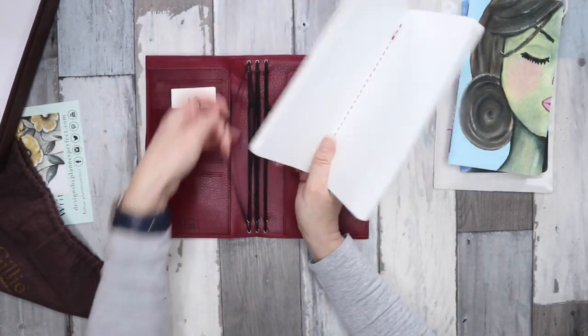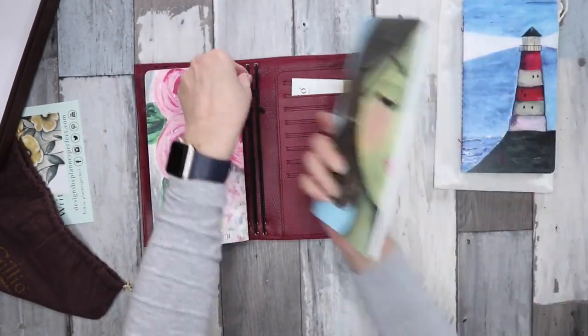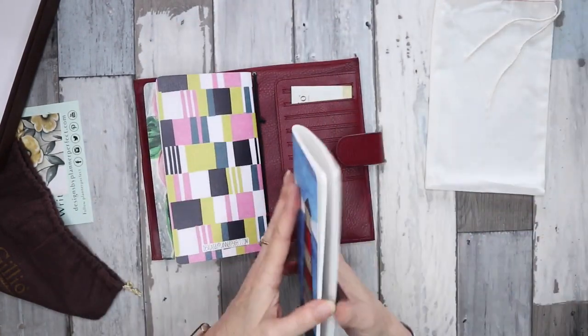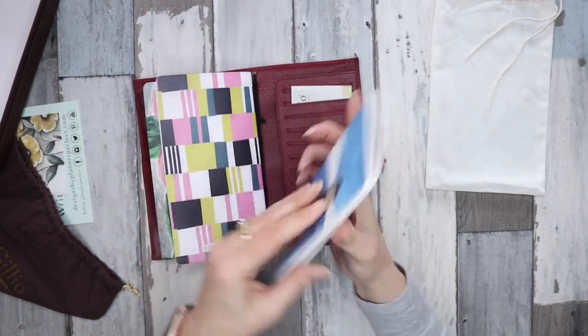It can hold quite a bit, so I'll pop all three of these books in just to see what it's going to look like. These books, as I said, are quite chunky — they're really substantial.